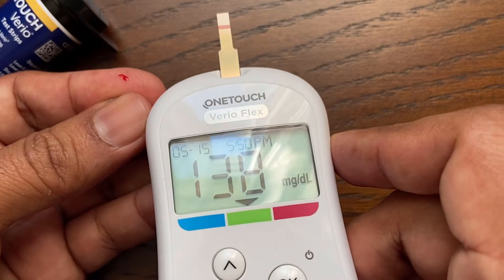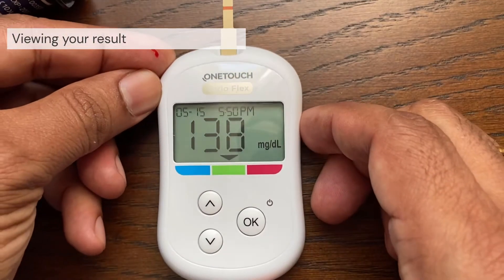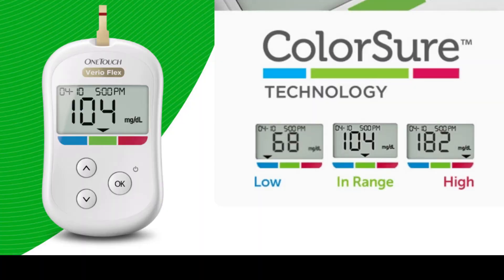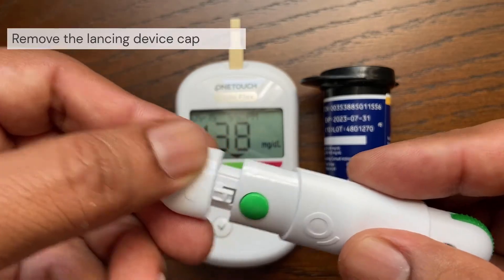The channel should fill completely — it turns red and the meter will count down from five to one. Your result appears on the display along with the date and time of the test. After your glucose result appears, the meter will also display a range indicator arrow below your glucose result to indicate if your result is below, above, or within your range limits.